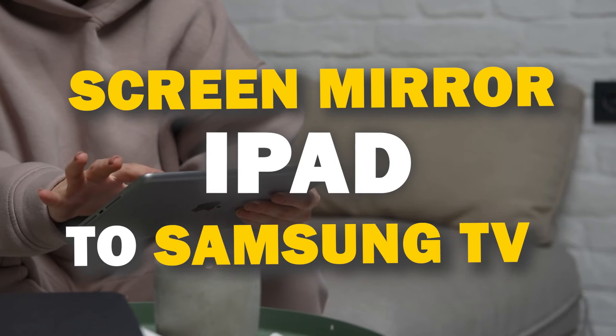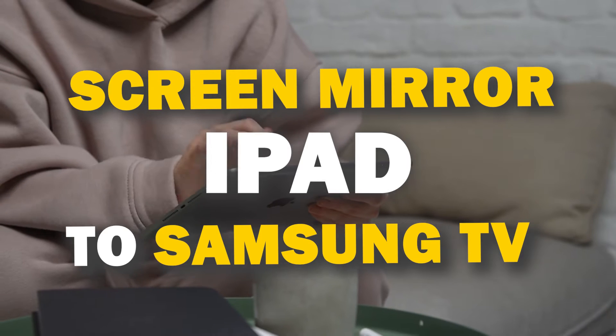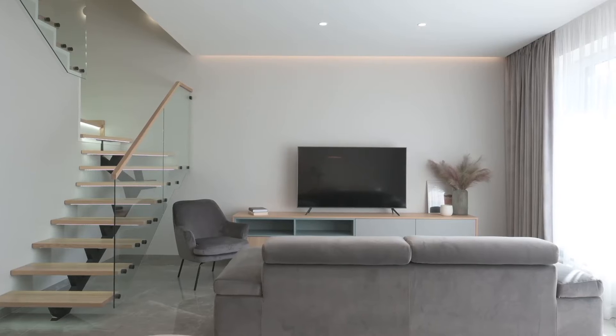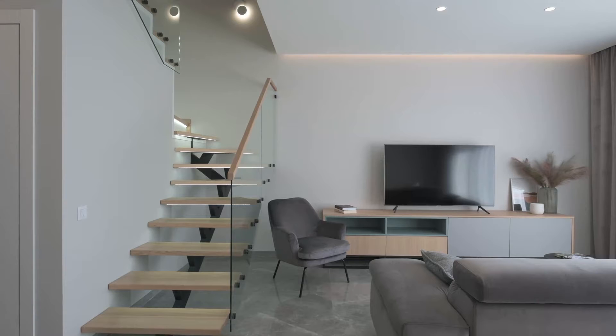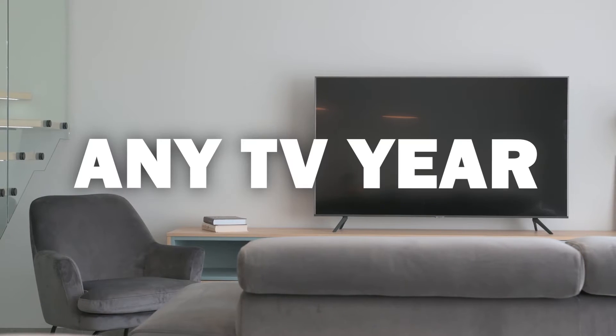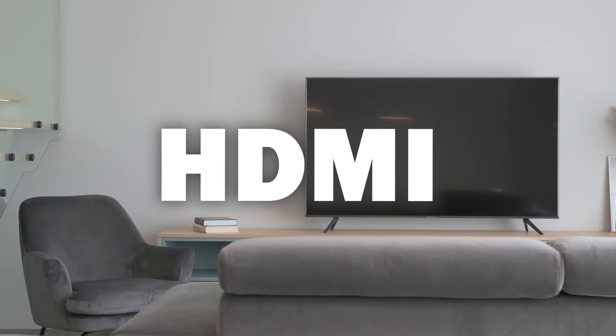In today's tech video, I'm going to show you three different ways of how to mirror your iPad to any Samsung TV. Some of the newer TVs have a built-in way of doing this, but not all TVs have this capability. So these three ways will work on any model and any year of TV — you just have to have an HDMI connection to plug into.